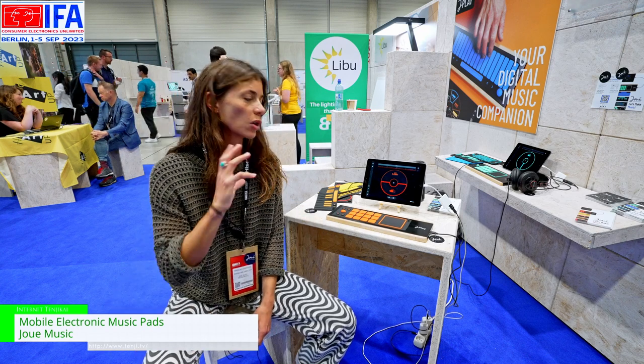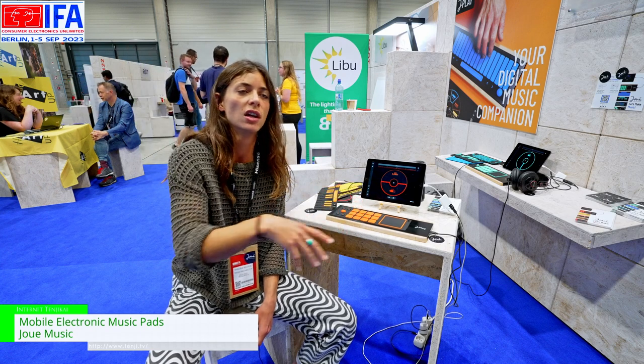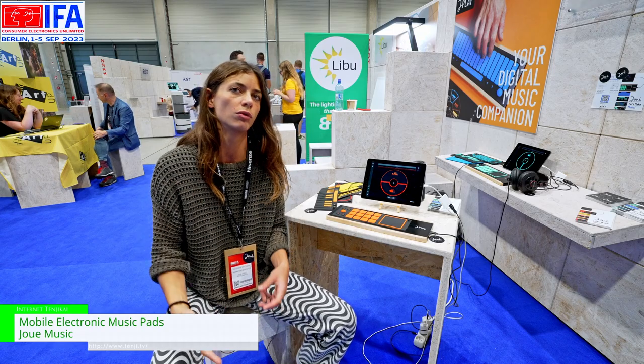So that's why we made a complete system with an instrument, a dedicated app, and content to allow everyone to get into digital music practice in a smoother and more intuitive way.